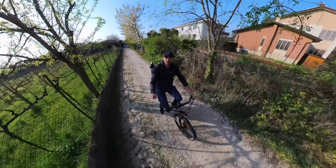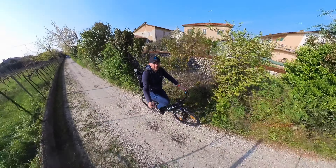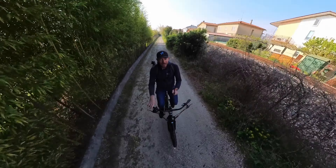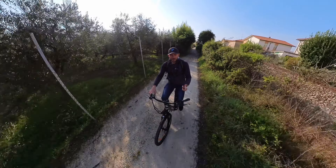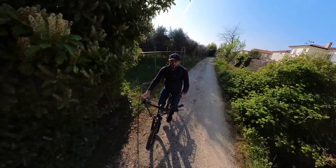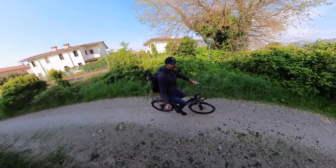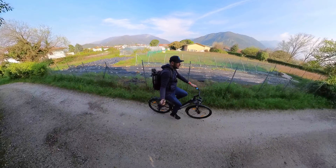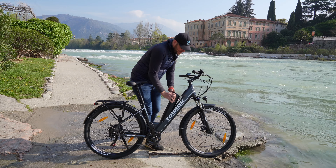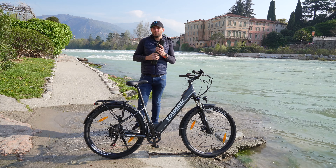Come si comporta su sterrato? Questa bici è considerata da trekking perché ha un telaio con geometrie da city bike, ma ruote da mountain bike. Su questo fondo bello sconnesso, grazie alla forcella anteriore ammortizzata e ai copertoni da mountain bike da 27 pollici e mezzo con larghezza da 2,1 pollici, si ammortizzano anche le buche. Quindi anche su strade bianche leggermente dissestate o su asfalto in cattive condizioni, non avremo nessun problema. La batteria è facilmente rimuovibile: in confezione troviamo due chiavi; basterà ruotarla di mezzo giro per estrarre la batteria, da ricaricare in casa o toglierla se si lascia la bici in garage.